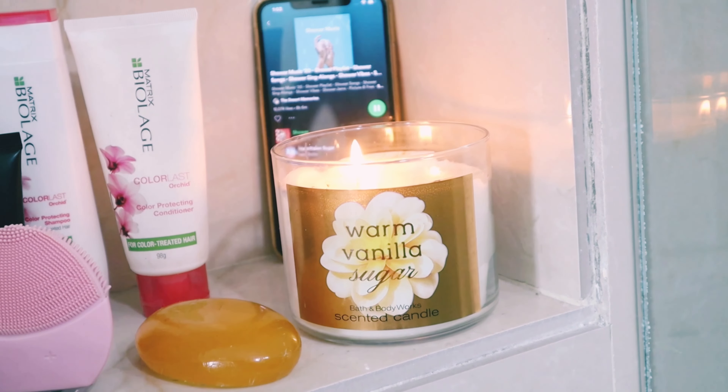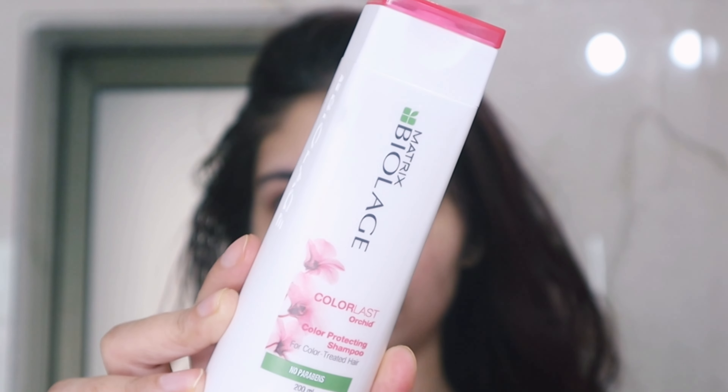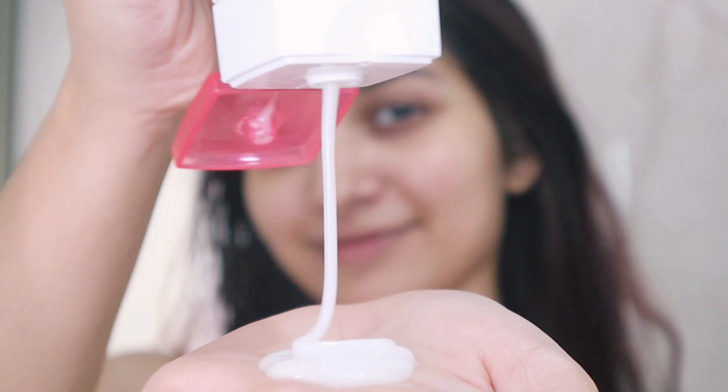I decided to start off with a hair wash because my hair were not in their best phase. I'm using this shampoo from Matrix Pile Age — I think it's a good shampoo if you have colored hair; it really helps the color stay.